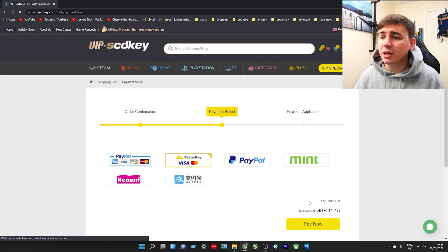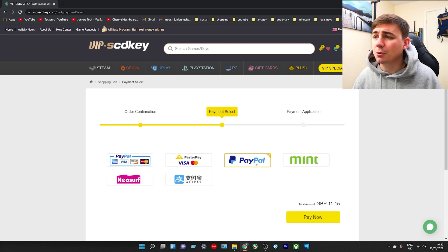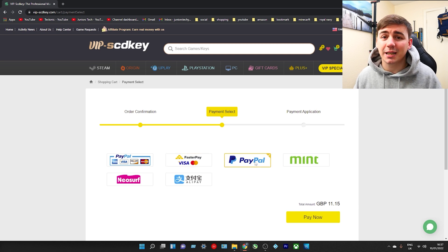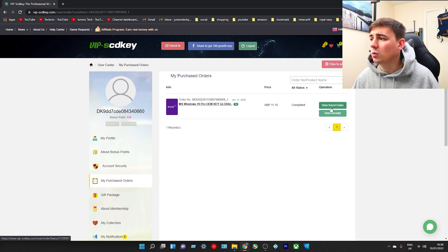As soon as we've submitted our order we can go through the process of buying it. I use PayPal, so I'm going to click on PayPal and go through the process. As we can see, there is my order - I have ordered the Windows 10 Pro OEM key global. We're going to click on 'View Keys and Codes' on the right hand side.